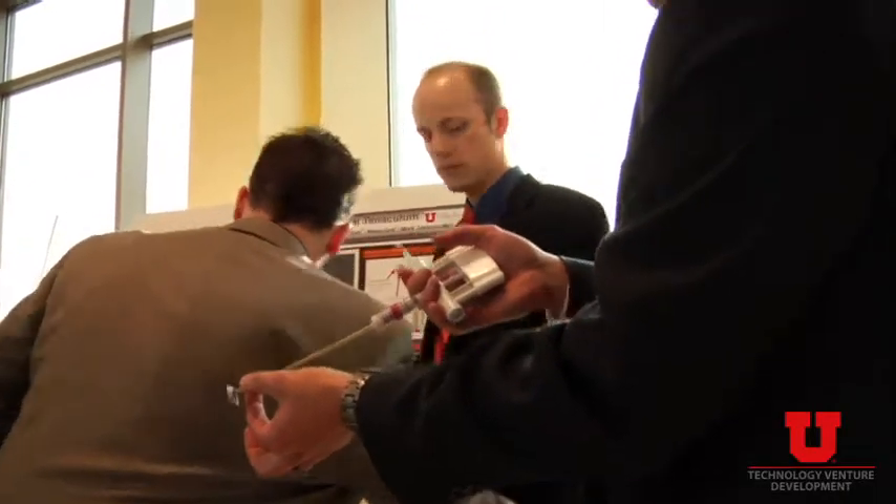The number of students and the number of projects we have here is quite amazing, particularly since this is the first such event here at the university. Attach this to the cervix and pull down.